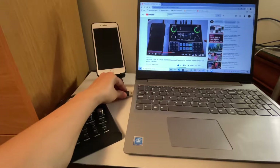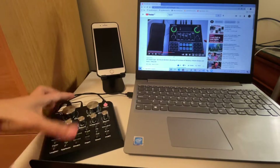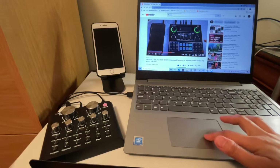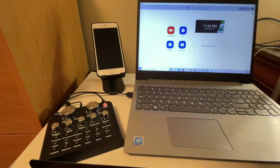We connect the other end to the laptop. Now from here we first open Zoom, and let's say for example you are hosting a meeting or a conference.